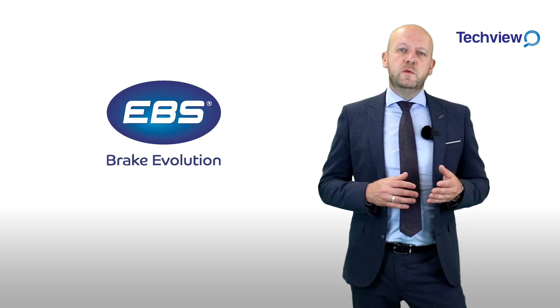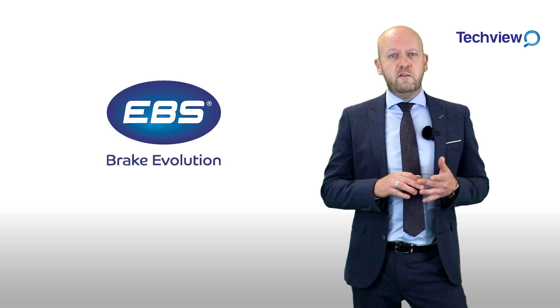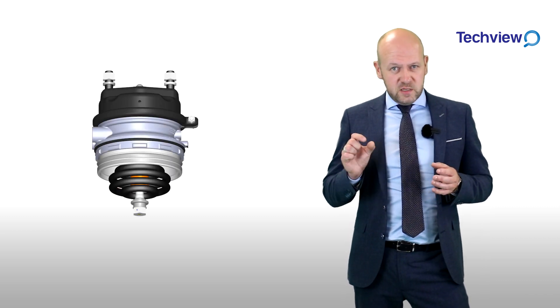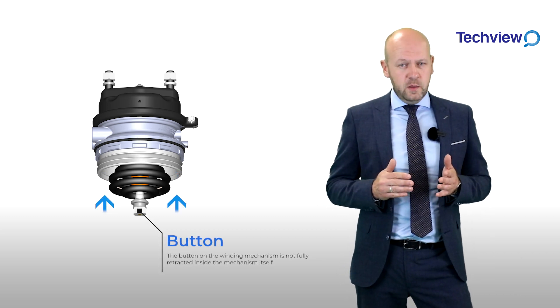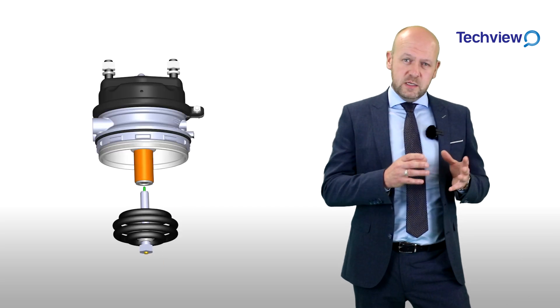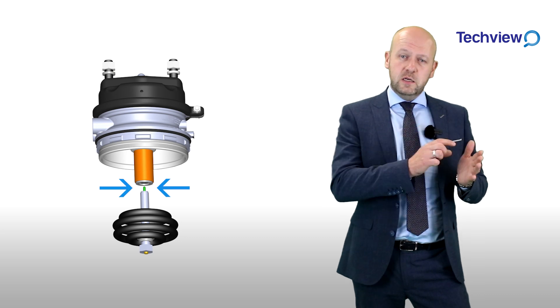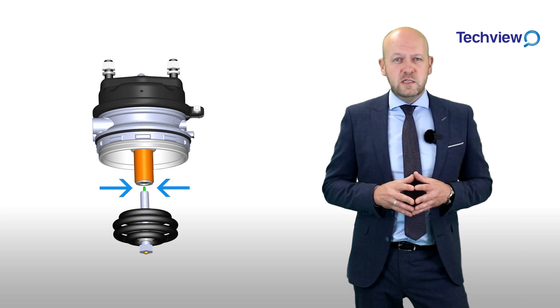Some of the common issues we encounter on a regular basis with this style of unit is that the wind-off bolt mechanism is not being turned in the correct manner until the visible button is fully retracted into the wind-off bolt end. The other issue we see is that the mechanism is being over-torqued and subsequently causing a breakage of the connection between the piston and the spring, rendering the unit unfit for use and voiding all warranty.